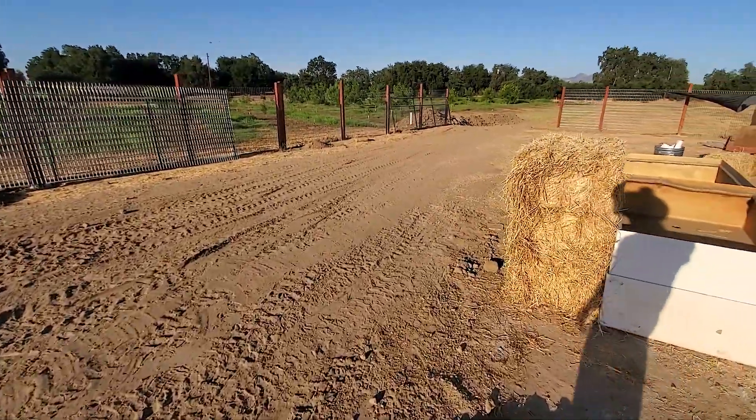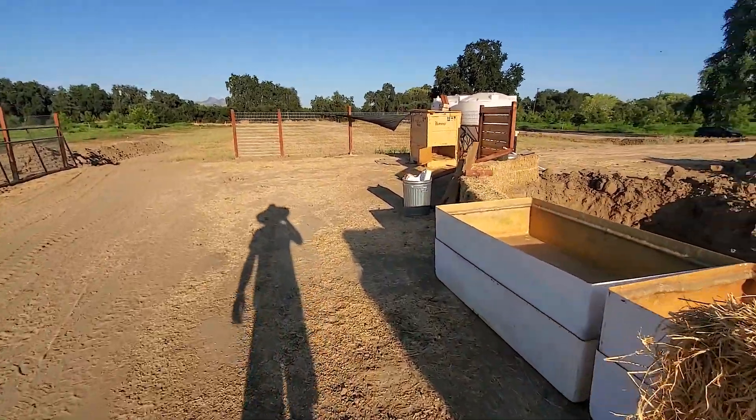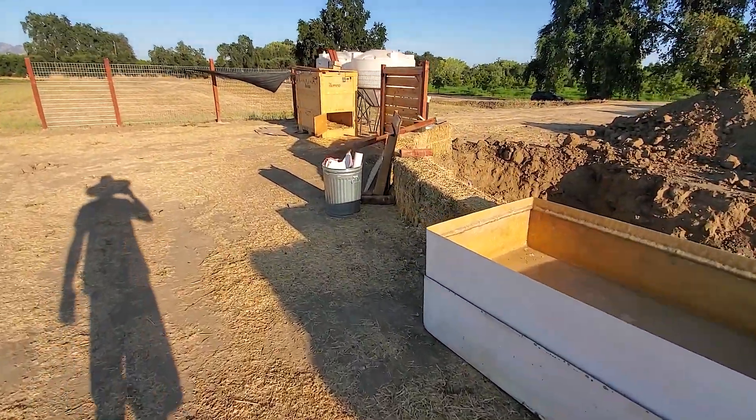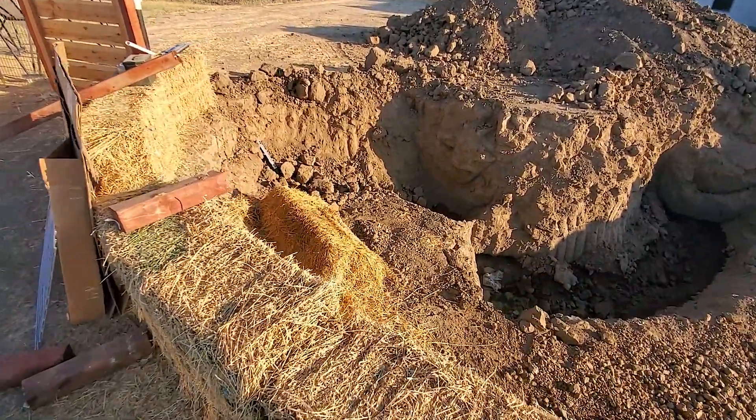That stream itself is like a hundred feet, maybe a little less because the liner came in a hundred foot roll. You have to take into account the sides, so maybe like 90 feet.